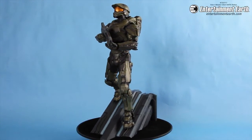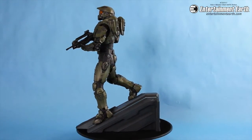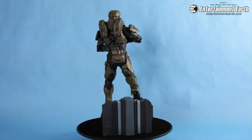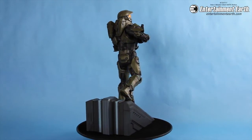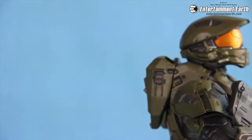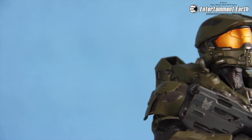This is awesome. Master Chief looks great as he stands on a ramp designed by the Forerunners from Halo 4. The Chief comes with his iconic battle rifle and he can hold it in two positions. Here he's holding it in the down position.